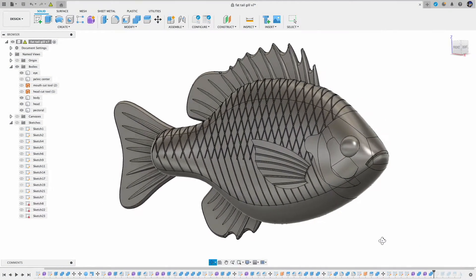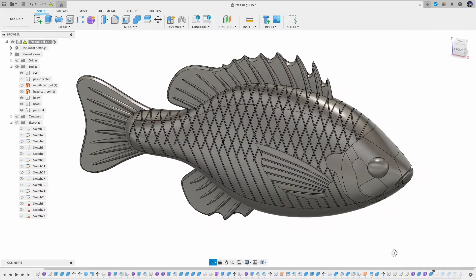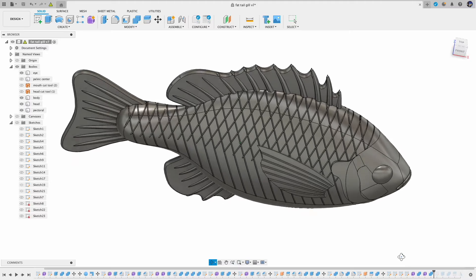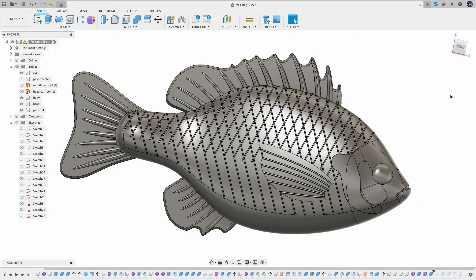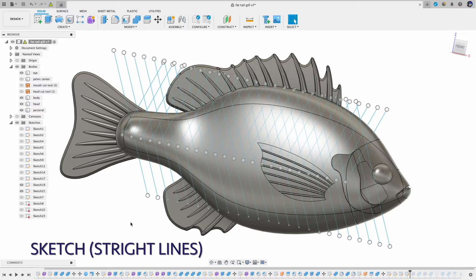The first design is pretty straightforward. It's basically a set of crisscross straight lines, and if your design doesn't need too much detail for each scale, or you just need small scales, this is the way to go. So first you draw a set of parallel lines, and for that you can use the rectangular pattern.